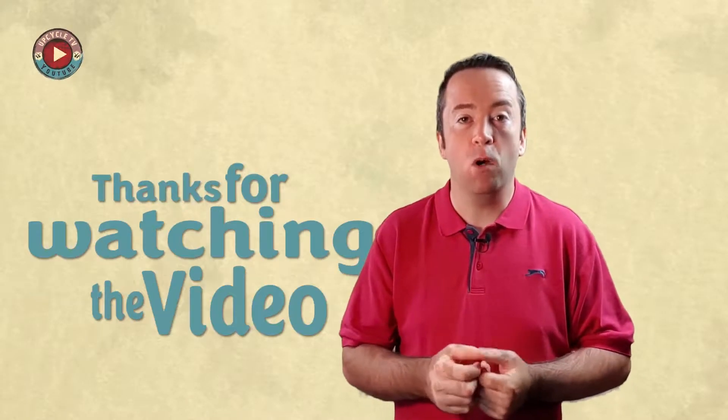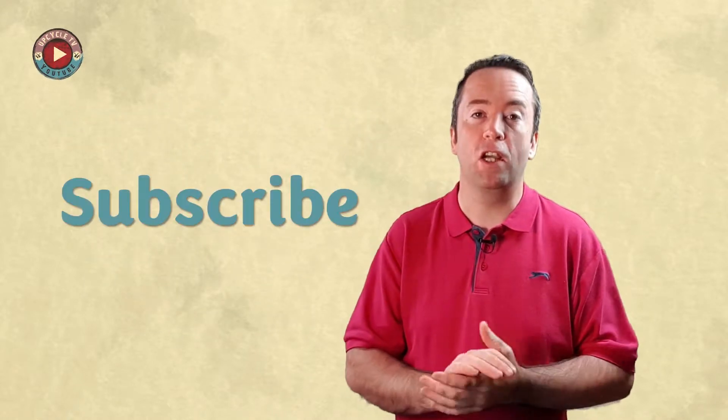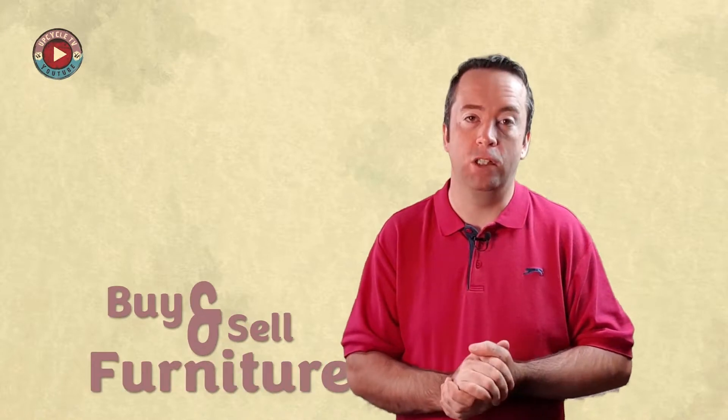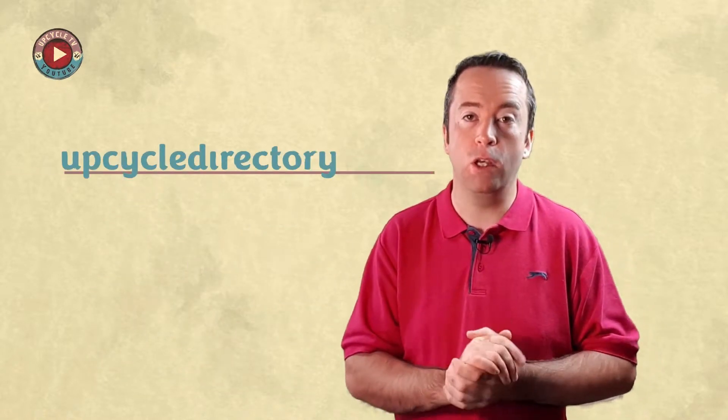Thanks for watching the video, I hope you really enjoyed it. If you don't want to miss any of our content, subscribe to the channel and click the bell so that you get all the notifications. You can also follow us on Twitter at Upcycle TV. And we have a website where you can buy and sell furniture — it's completely free to use: upcycledirectory.co.uk.